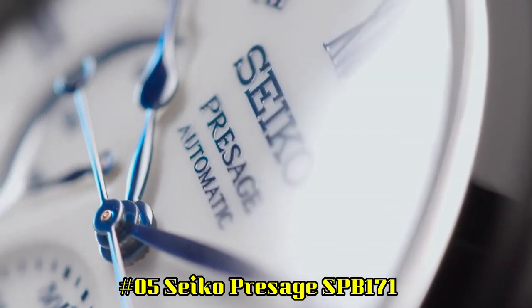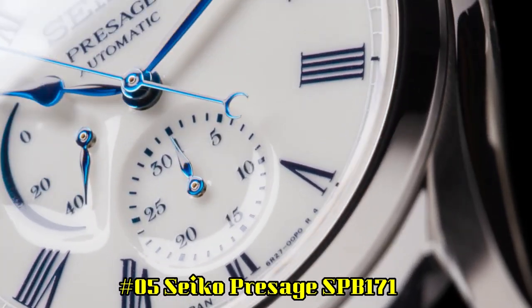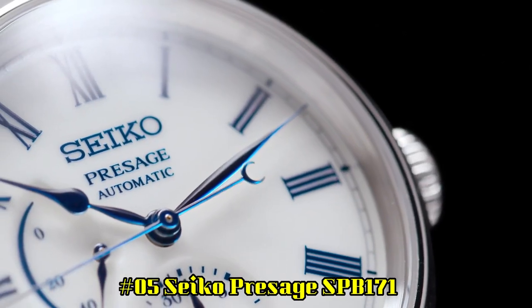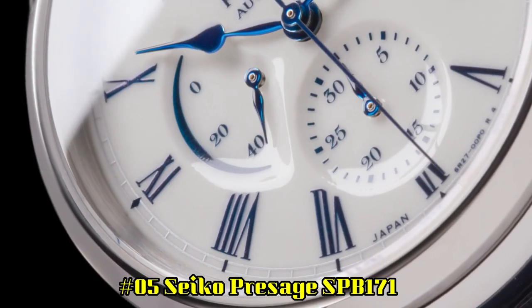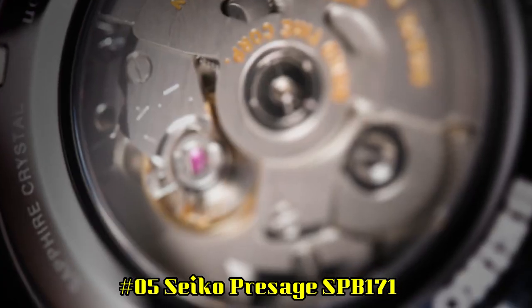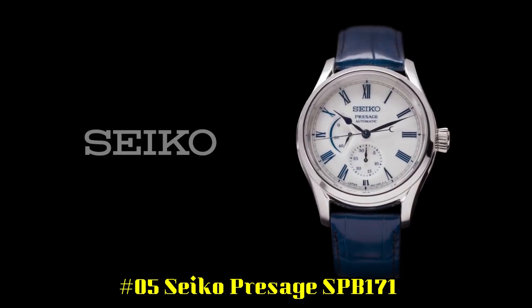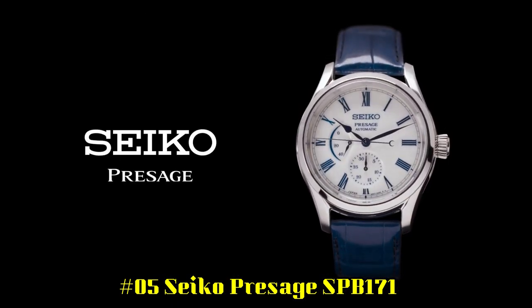Number 5: Seiko Presage SPB171. Snow white enamel dial with blue markers. Blue steel hands. Automatic with manual winding capability. Power reserve indicator. Date display. Tri-fold push button release clasp. See-through case back.